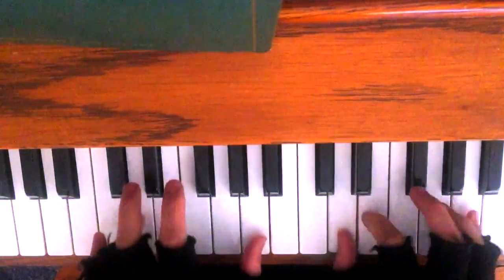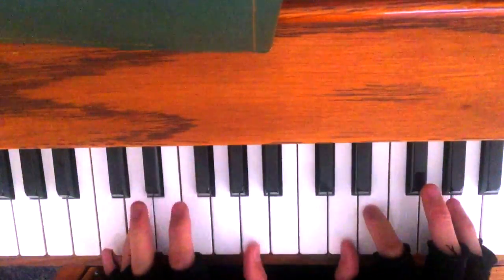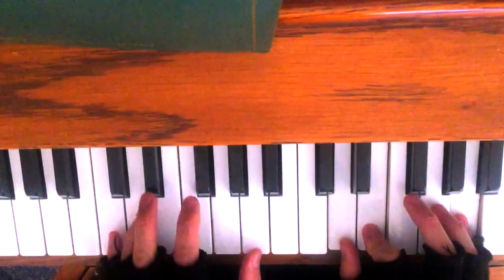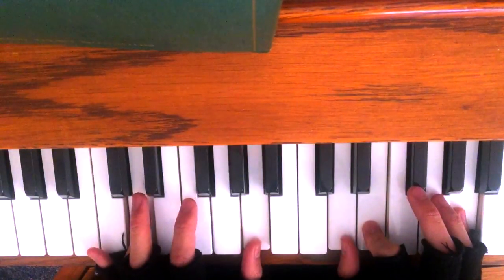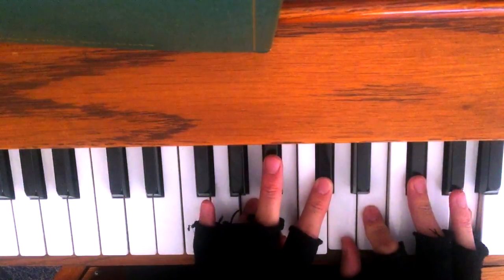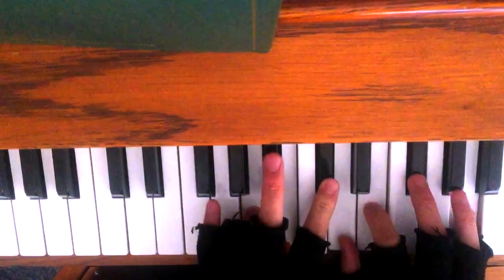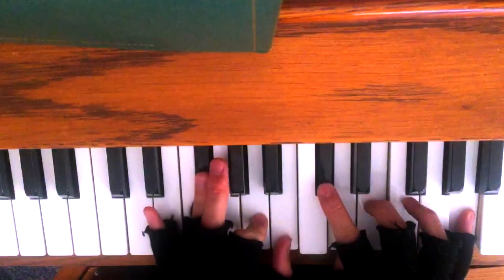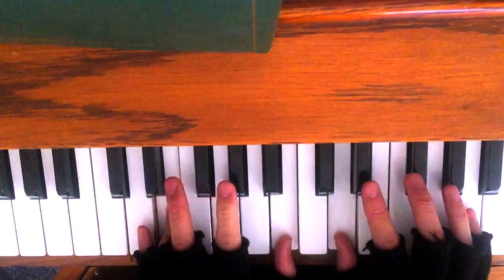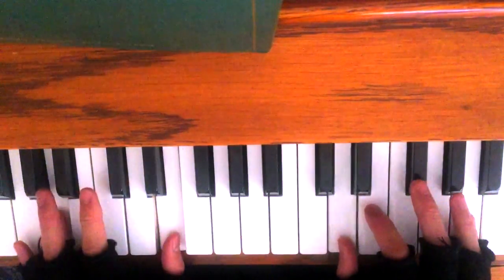So it's... Savior Redeemer of my soul. And then you go into a cluster chord. Whose mighty hand — so that's almost exactly the same as the first cluster chord, except you take out that and then put in a lower bass. Whose mighty hand hath made me new.